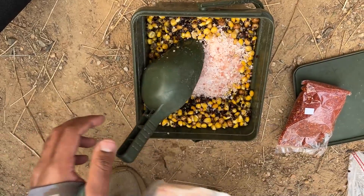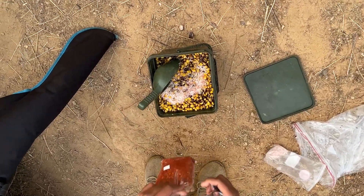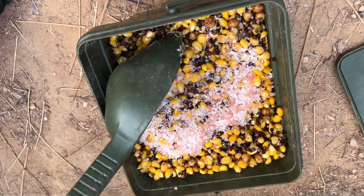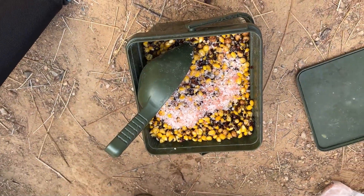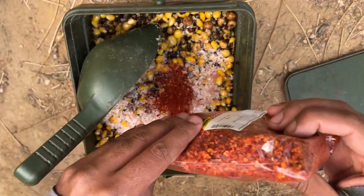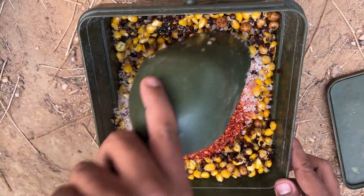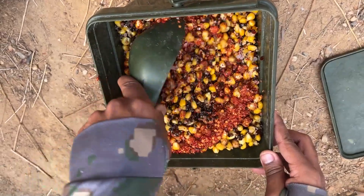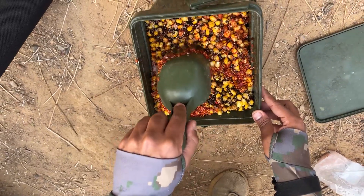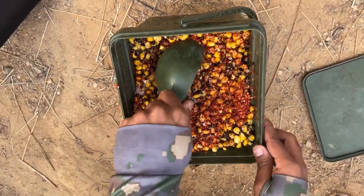I'll be adding some Himalayan rock salt just to change the pH of the particle in the water to attract the fish. I'll also be adding some chili flakes for a different flavoring — a little bit of spicy flavoring. I like to add spicy stuff to my feed; I feel like it gets more fish for me on the bank. I'll be doing approximately a few tablespoons. I mixed it thoroughly and I'm just going to spawn it out on one spot and then put my rigs in the area. That's the feed for the session — let's hope something happens.